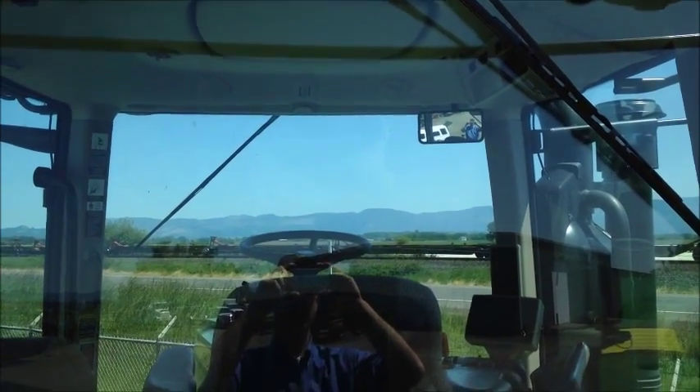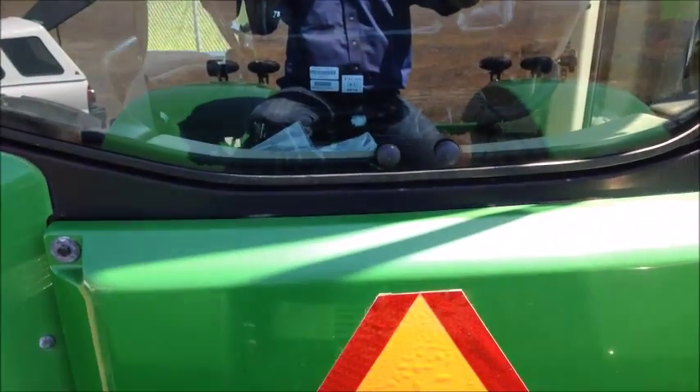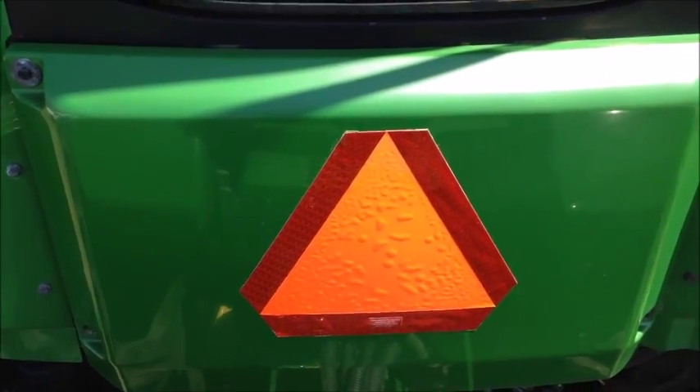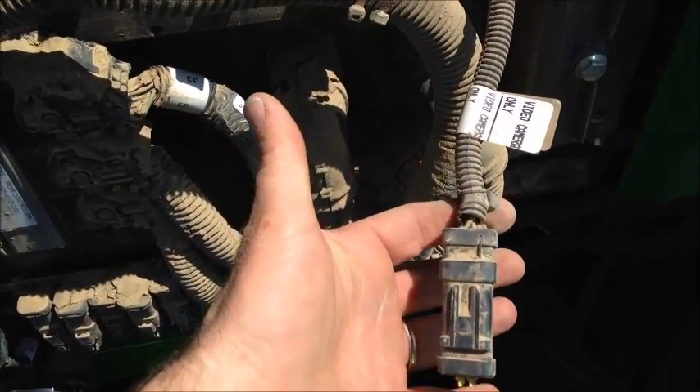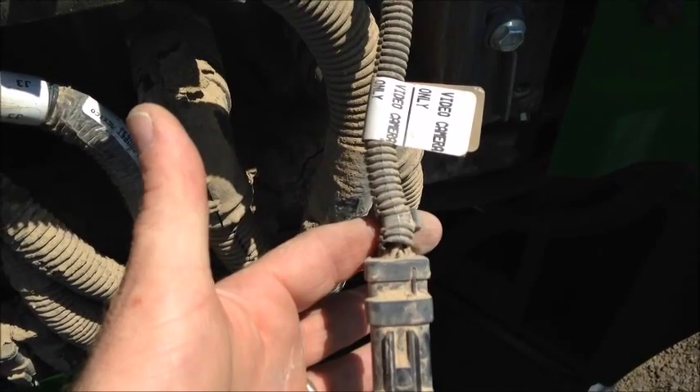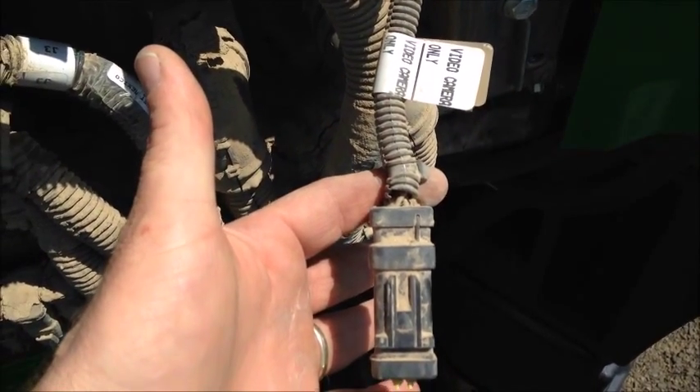The first step in installing a camera system into a John Deere tractor is going to the very back of the cab and simply removing the four bolts that are holding on this back panel. Once you have the back panel off...